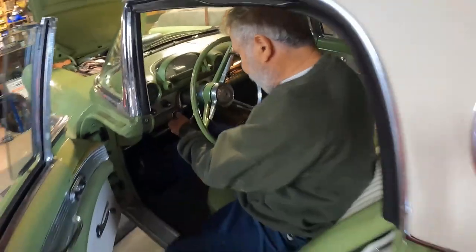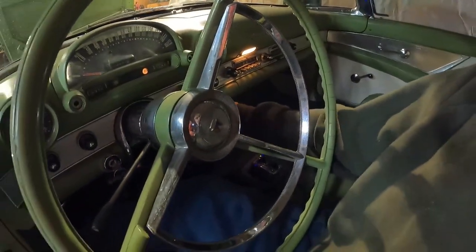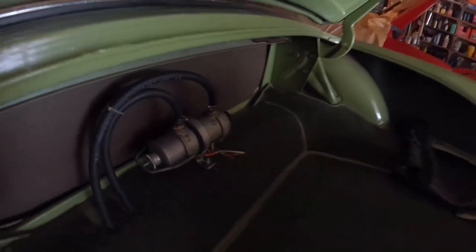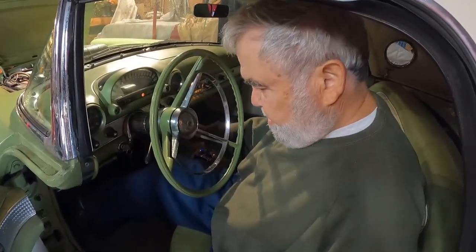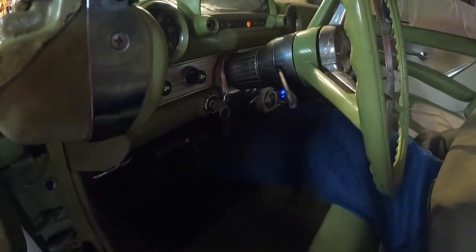Turn the key to the on position, then turn the fuel pump on. You can hear it run. It's slowing down — meaning it's full. When it slows down, that means the carburetor's full. You can go ahead and turn the fuel pump off. Then pump the pedal four to five times.